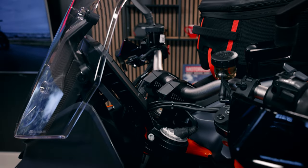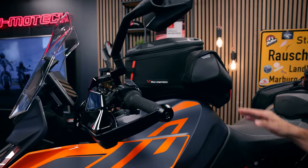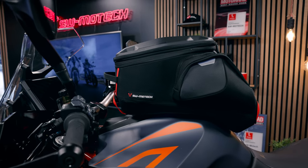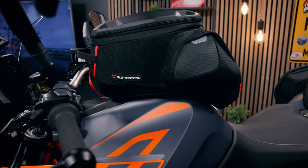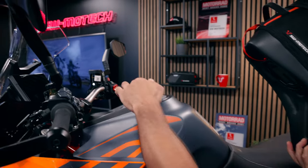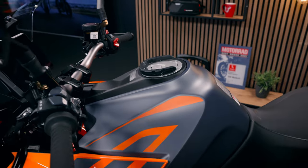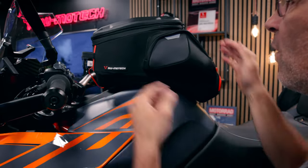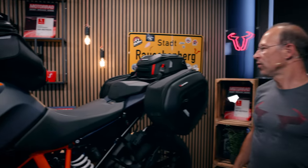For luggage transportation, you see here on the tank the Pro GS tank bag, which has a curved shape and fits very well with the tank of the SuperDuke GT. The bag has a capacity of 16 to 20 liters and it sits on the pro tank ring — a small ring of glass fiber reinforced plastic mounted on the tank filler neck. Just put it on the tank ring and it sits firmly there.